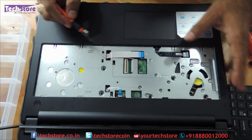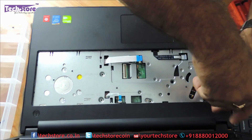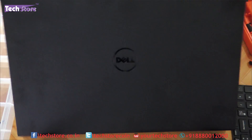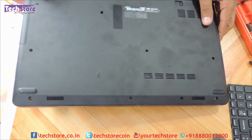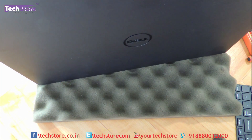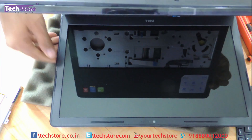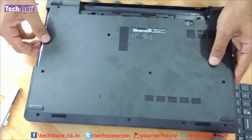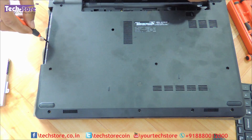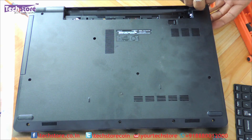There are a lot of screws visible on the touchpad area — you need to remove all of them. Once the touchpad screws have been removed, flip it back and start working on the back panel. After removing the DVD writer, there are three screws here that also need to be removed: one, two, and three.